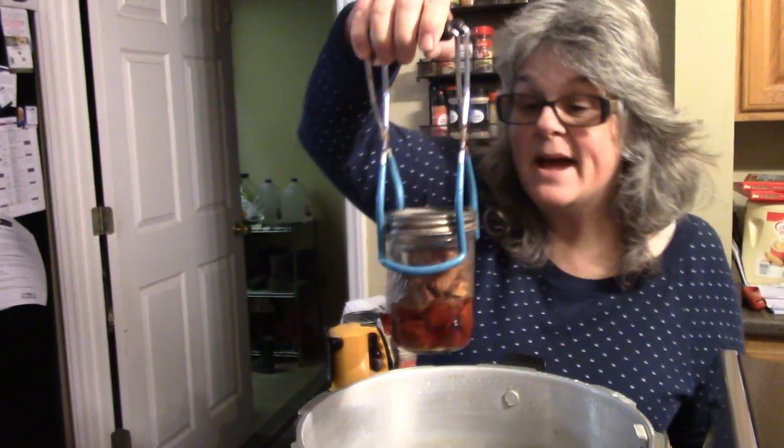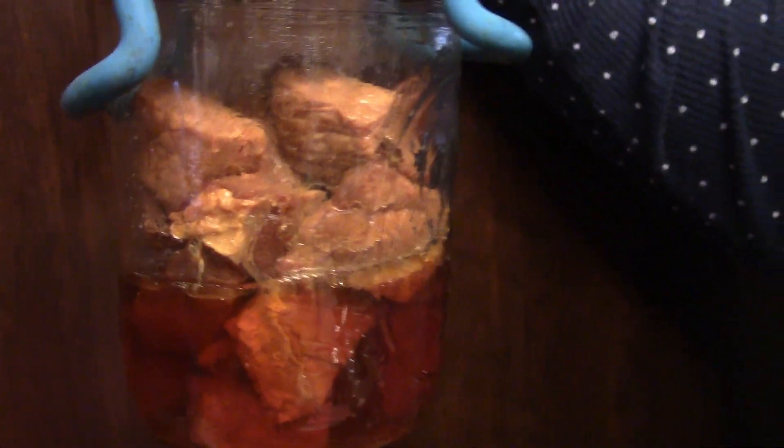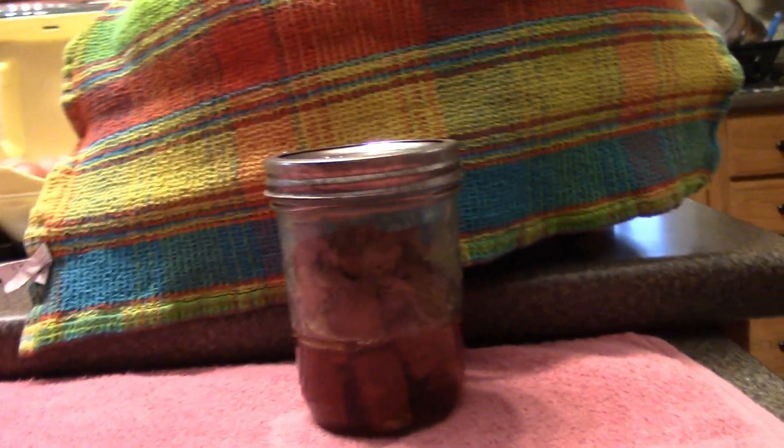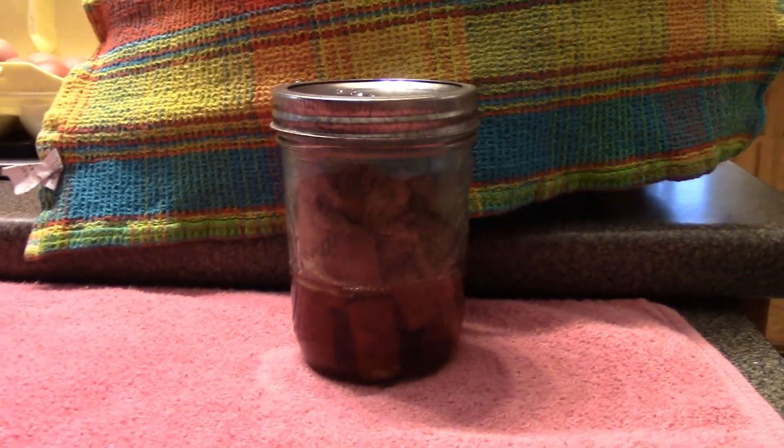Let me refresh your memory — this is what I would call a rebel canned ham. I did not add any liquid to it. The liquid you see in there is what cooked out of the ham. A lot of people — and I have myself multiple times — have added stock or water to the jars, and that gives a softer ham. But this is more like a roasted ham.